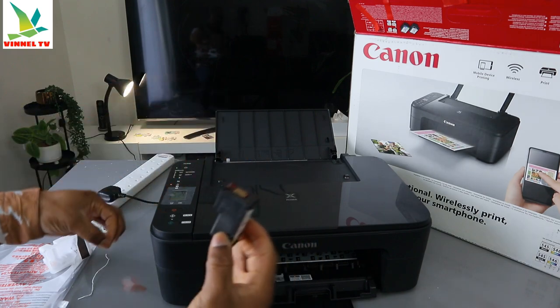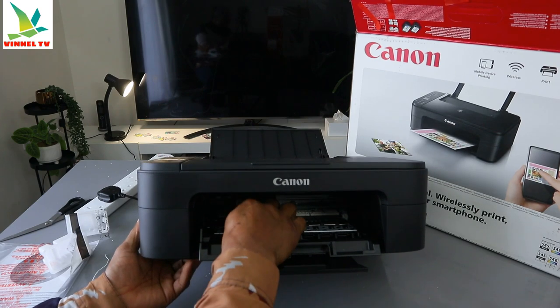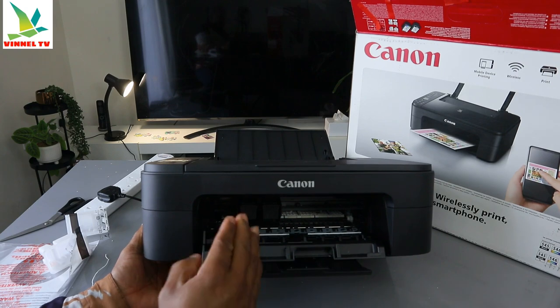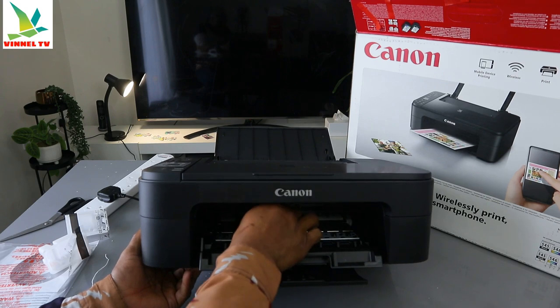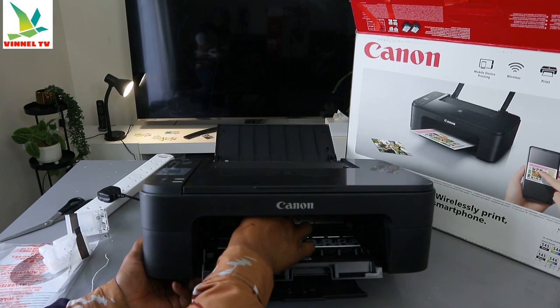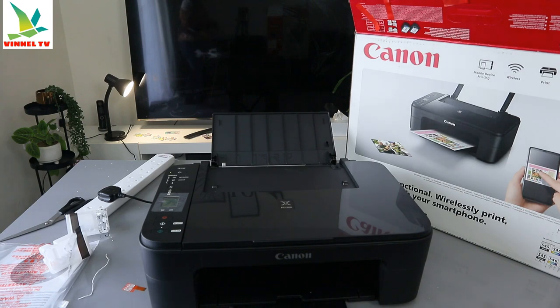Now do the same thing with the color cartridge — pull off the plastic cover, then go in. If you want to remove the ink, just press it down and remove it. That's it — the same process applies: press it down and replace it. Once you're done, just close the printer and give it time to get ready.